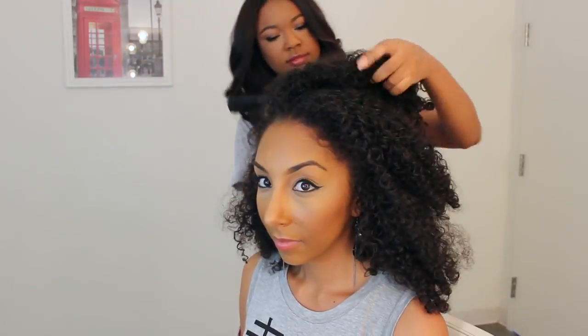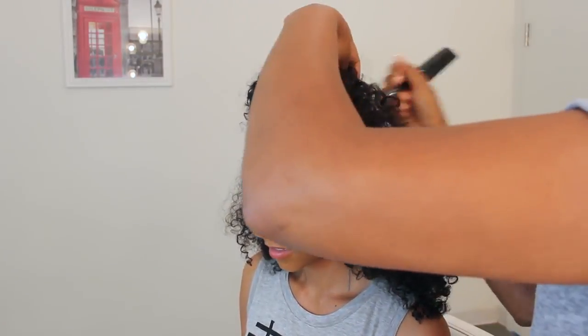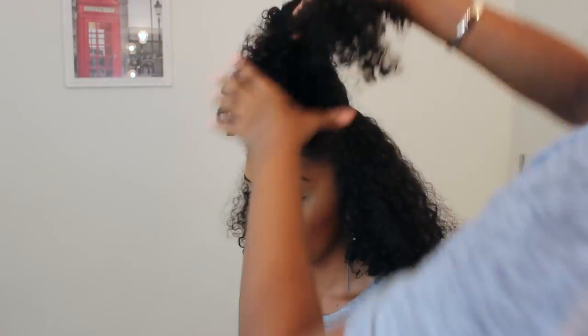So first we're gonna start off with a pompadour. We're gonna section off the top part of our hair so we can work around with the other curls. So next I'm just gonna spray her hair a little bit, get it a little damp. This will loosen up the curls a little bit, which will make it easier to work with when we're doing the braids on the side.